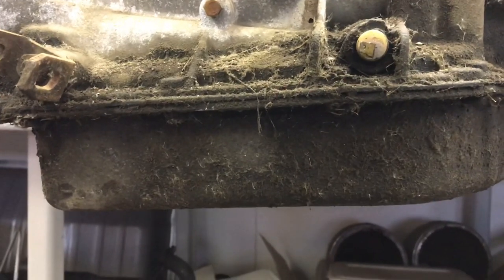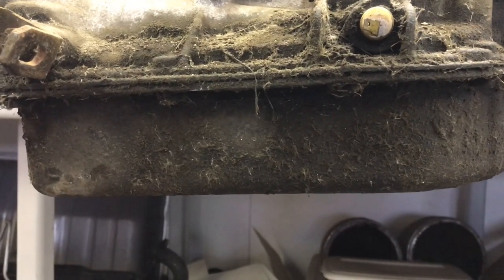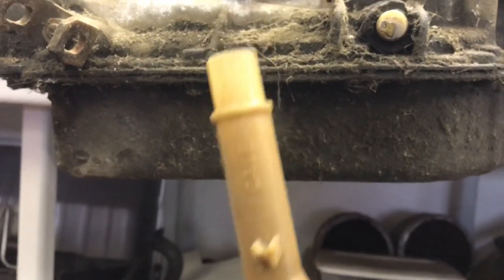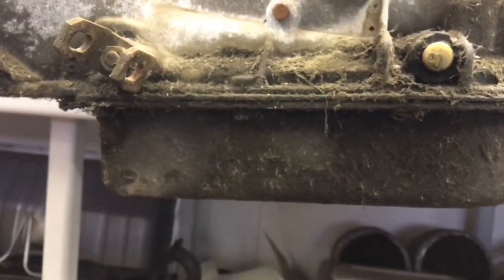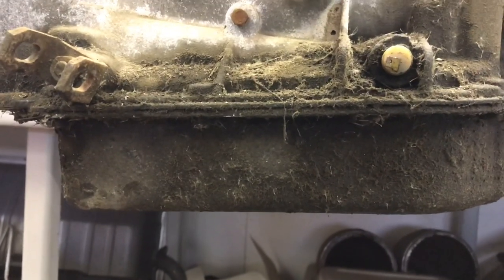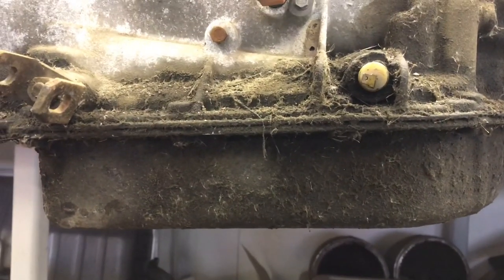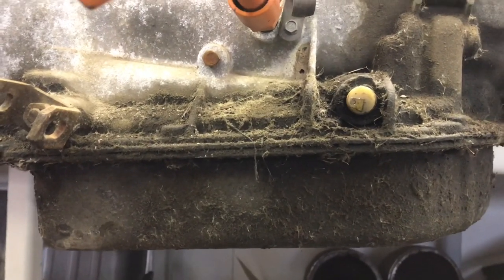We'll start with the pan. This is the deep version; the shallow is about half the depth. The only difference between the two, other than the depth, is the tube that connects to the case — slides up inside in the right front and connects to your filter. It even says 'filter' on it so you can't put it in backwards. And the bolt and washer secure the filter to the valve body. So if you want to convert, you need those three items. When you buy an aftermarket pan, they give you a new tube and a bolt.